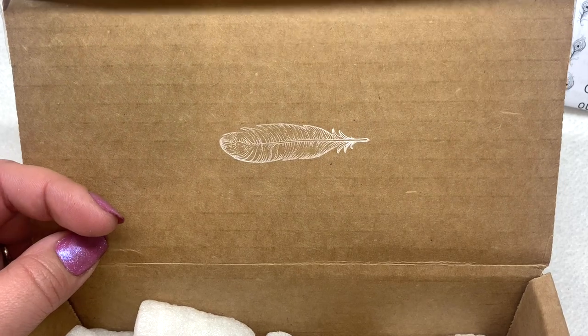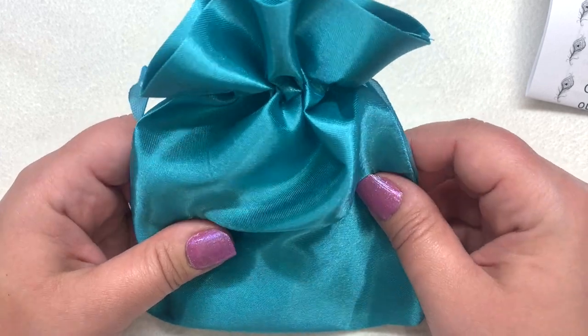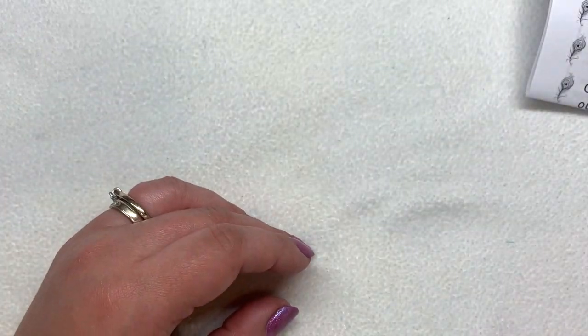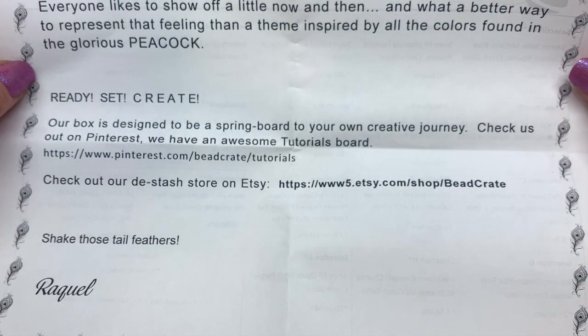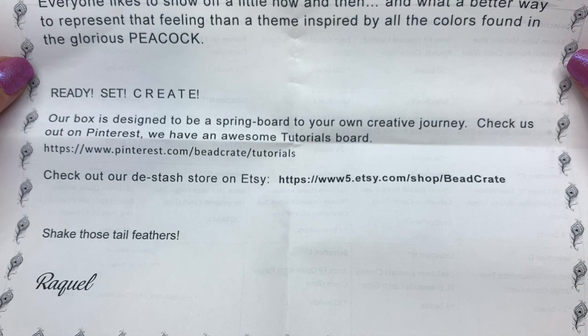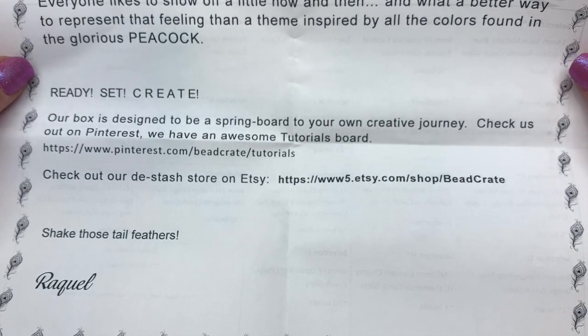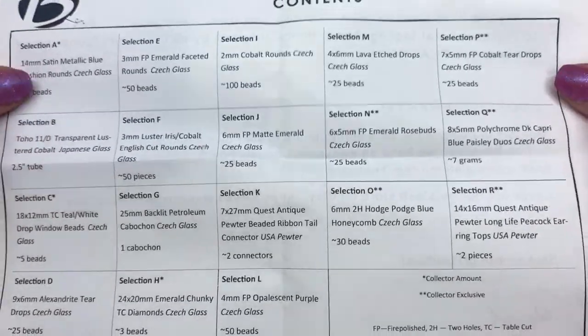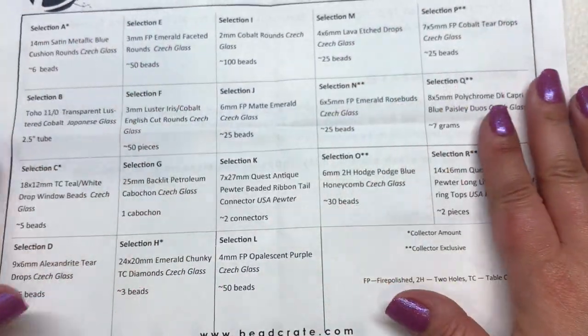A peacock feather indicates what our theme is for the month — everything is in this teal satin bag, we'll get to that in just a moment. The founder's note says everyone likes to show off a little now and then, and what better way to represent that feeling than a theme inspired by all the colors found in the glorious peacock. That's going to be gorgeous color-wise. On the back we have our theme: Peacock.